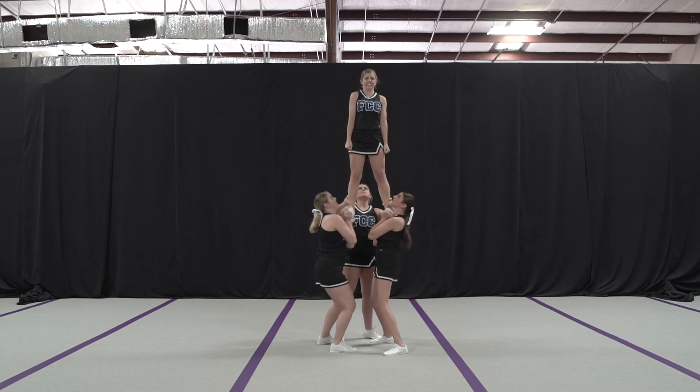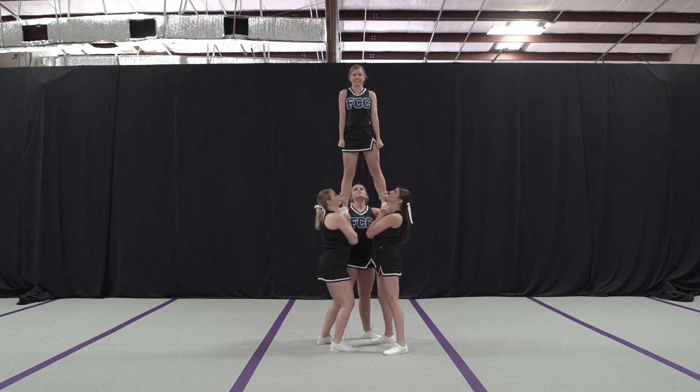It's important the flyer stands up first and does not spin herself. Squeeze feet in together to keep feet shoulder length apart.